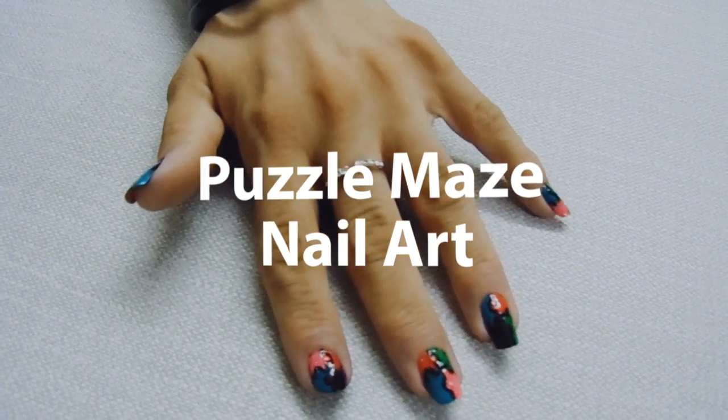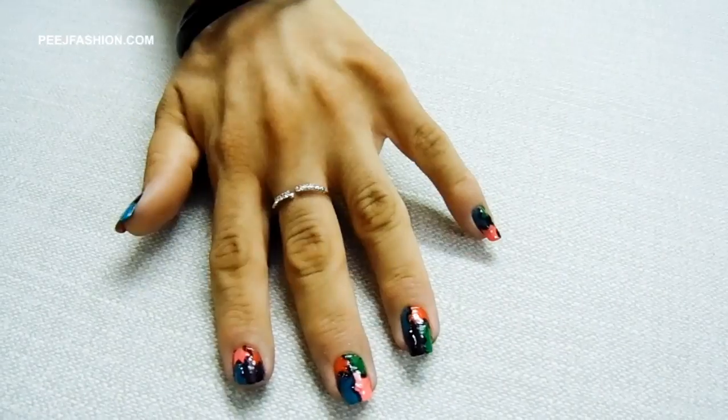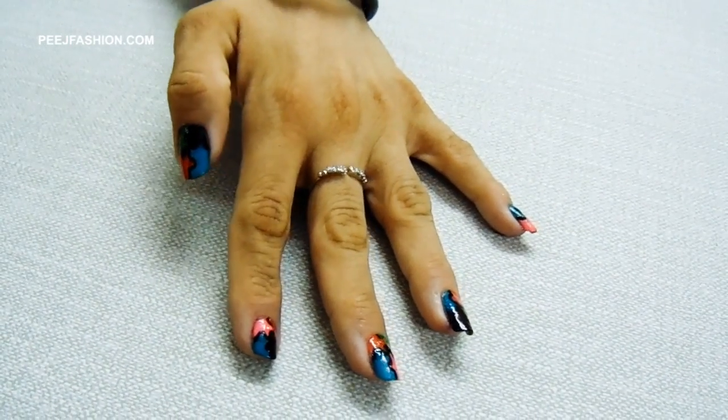Hey! Welcome to Peach Fashion. If you want to make a puzzle maze inspired nail art, then keep on watching.